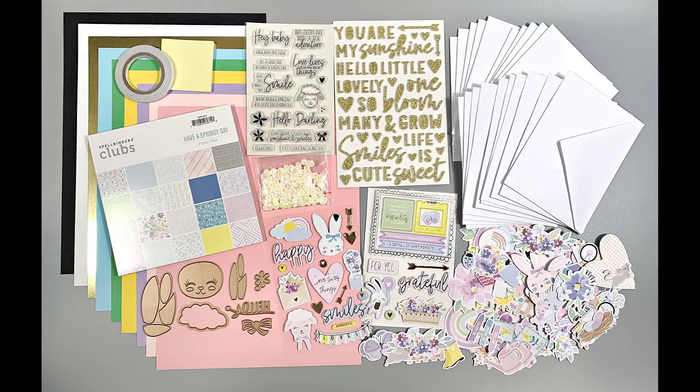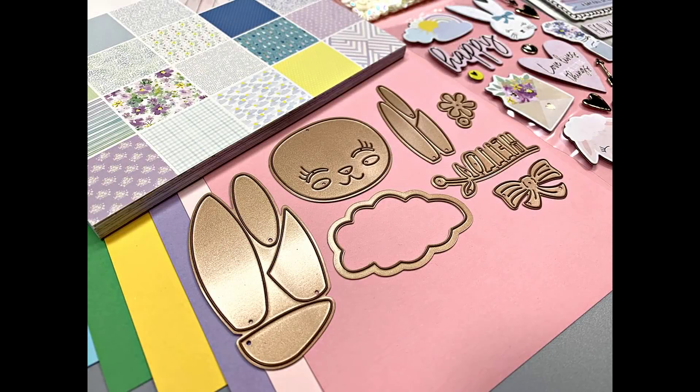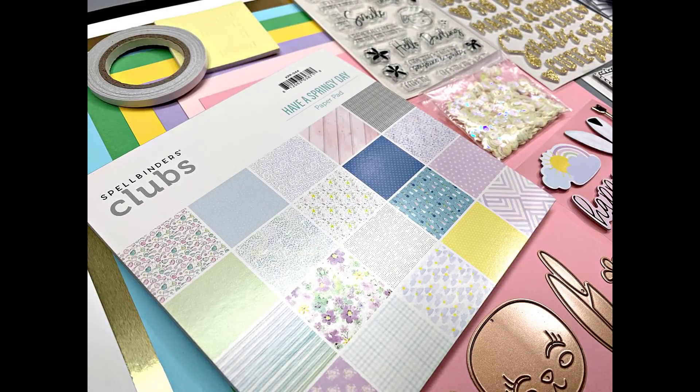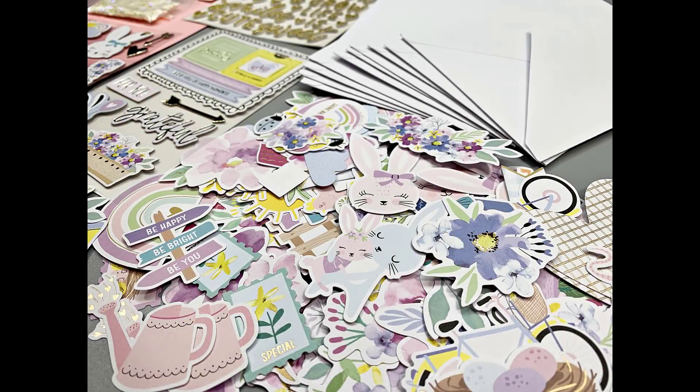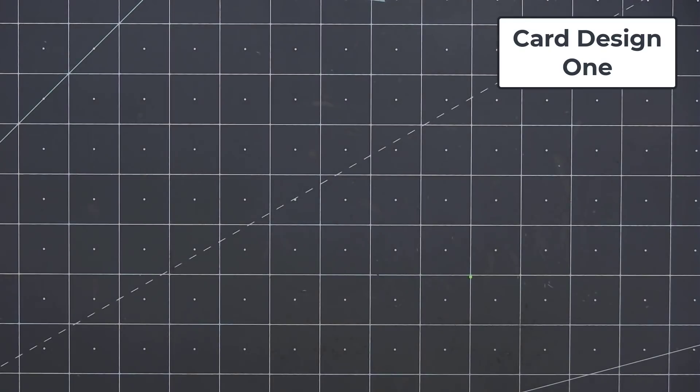Hello friends, it's Kristi Marcotte. Today I'm sharing the cards I made using Spellbinder's March 2022 Card Kit of the Month. The theme is Have a Springy Day. If you are interested in subscribing to the kit, I do have links provided in the description box below. This is a monthly kit so quantities are always limited — the only way to guarantee receiving a kit is to sign up and subscribe.